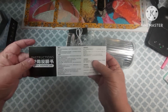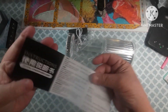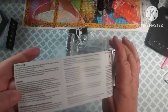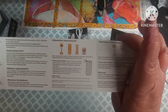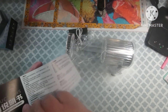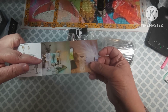Here are the instructions. It's probably pretty self-explanatory. I bet that was the first version and this is the new one.